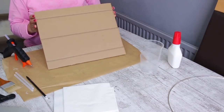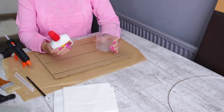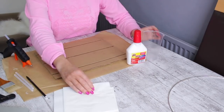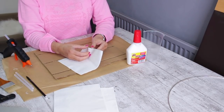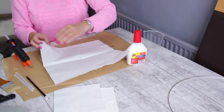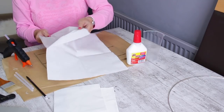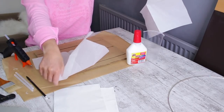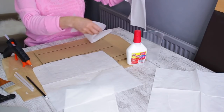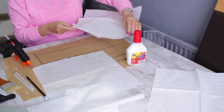So it looks a bit like this now. You are going to mix glue with warm water so it's quite runny, and you'll also need white tissue paper — the serviettes — and we are going to separate them. You can use just pieces of tissue; sometimes it's easier to work with smaller pieces.